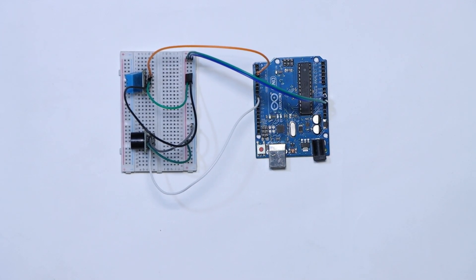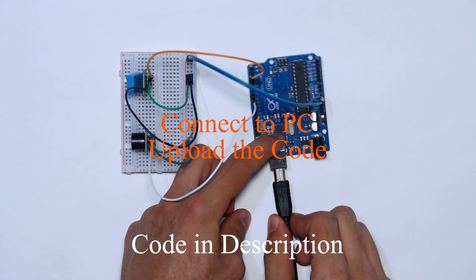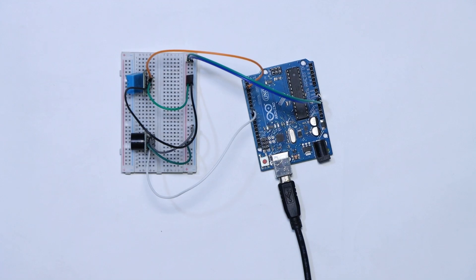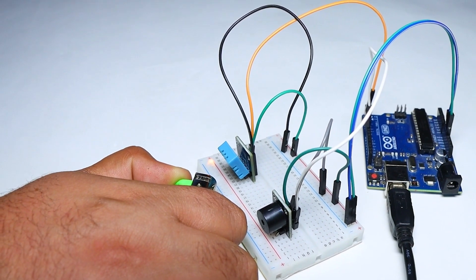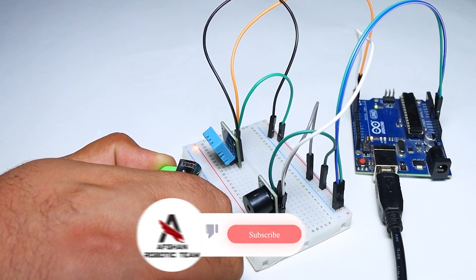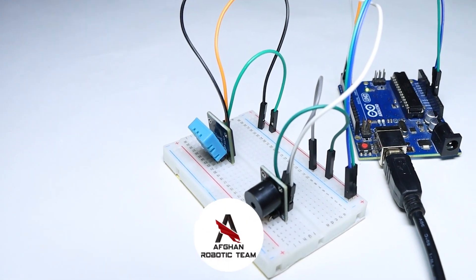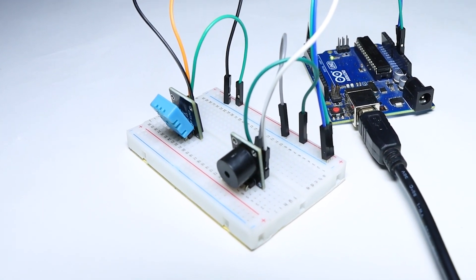That's it for the connections. Now you can copy the code that is in the description of this video and upload it to the Arduino Uno. Thank you for watching this video. If you liked this tutorial, don't forget to like, subscribe, and share your thoughts on this project in the comment section.